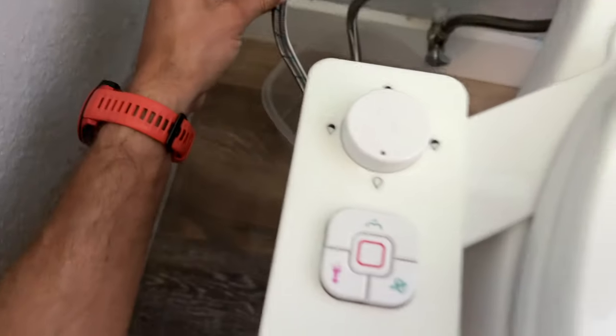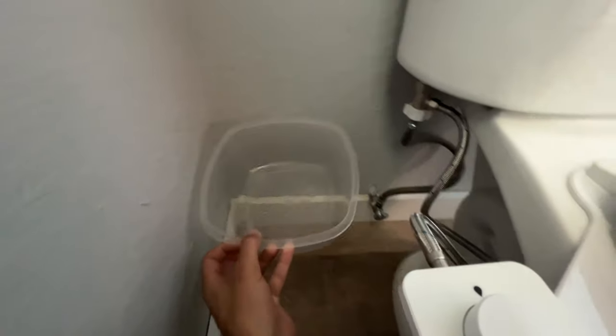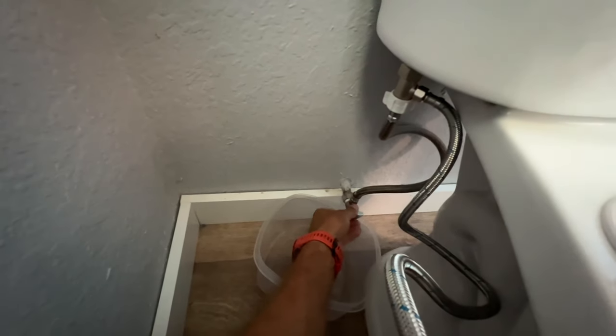Lastly, take the hose that the bidet supplied and attach it to the T-adapter. Then the other end goes into the back of the bidet right here.